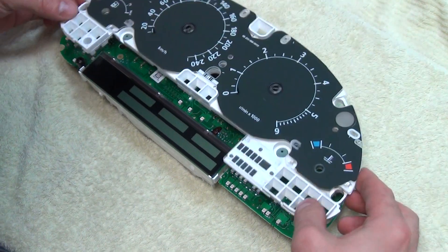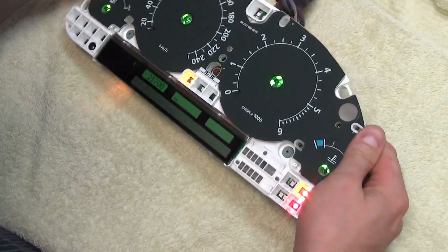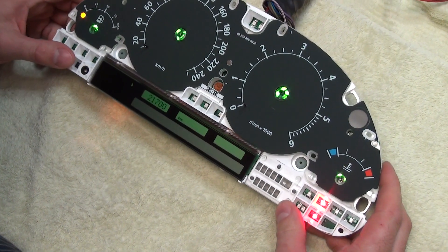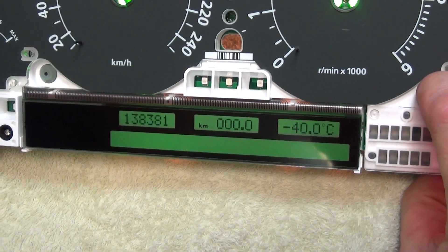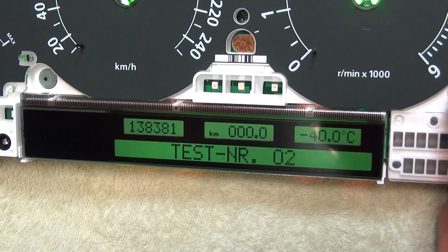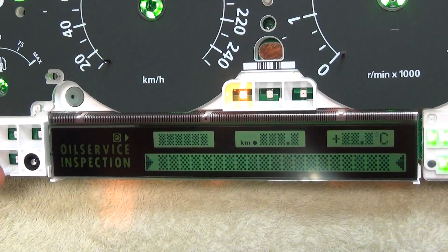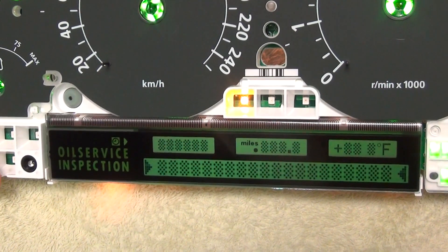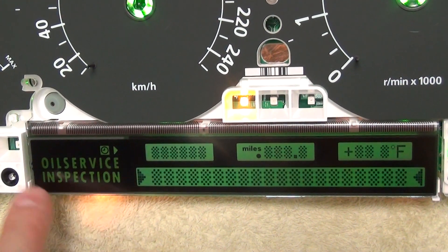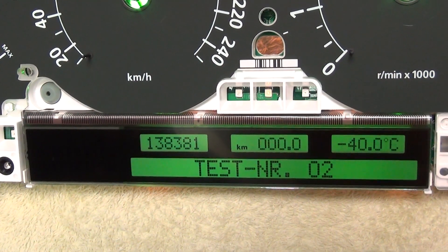I need to clean the display because I have my fingerprints on it. Then we will go to test mode — I just need to connect the power supply, and we will see what we did. As you see, the display itself is perfect. I will try to go to test mode. This is brilliant. You can see clearly — I'll switch the lights off a little bit. The display is brilliant. It has good contrast. The oil service inspection part, the mileage, and the board computer part — everything is really, really good.